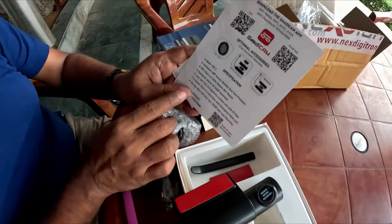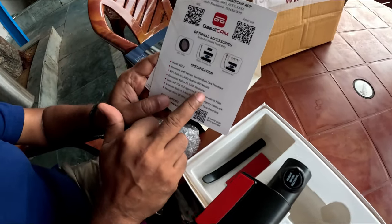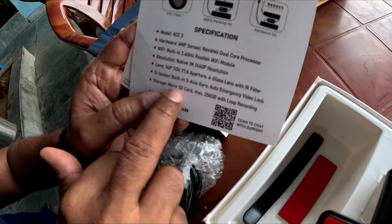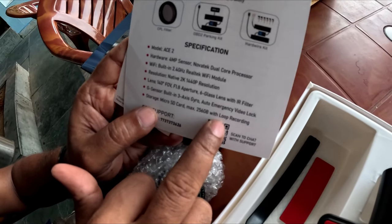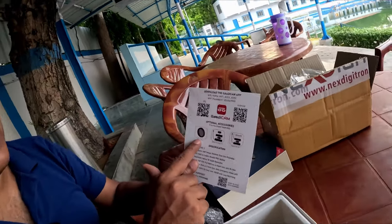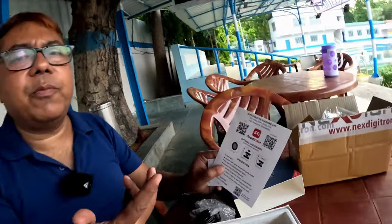These are the specifications: it has a 4 megapixel sensor, 2K resolution, Wi-Fi at 2.4 GHz, a gyro sensor, and supports memory cards up to 256 GB. That gives you quite a good number of days of footage, and all dash cams support loop recording. This dash cam also supports OBD2 or a hardwire kit if you need a parking monitoring system.